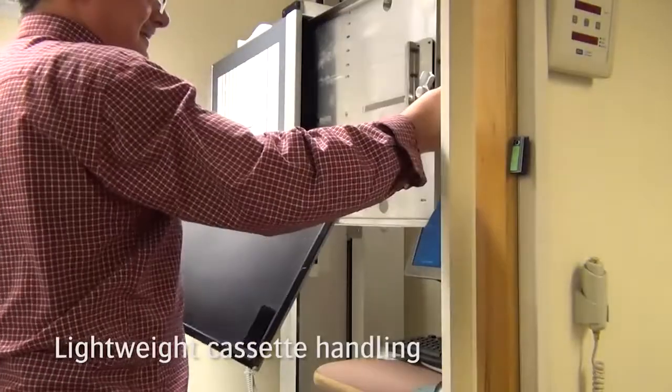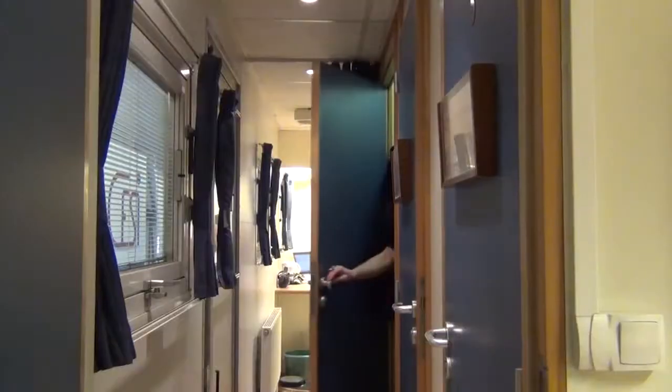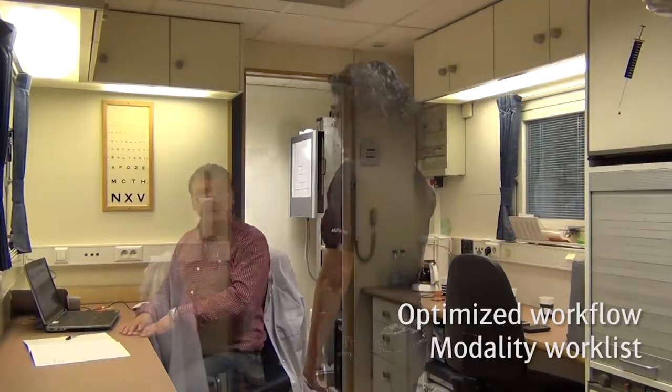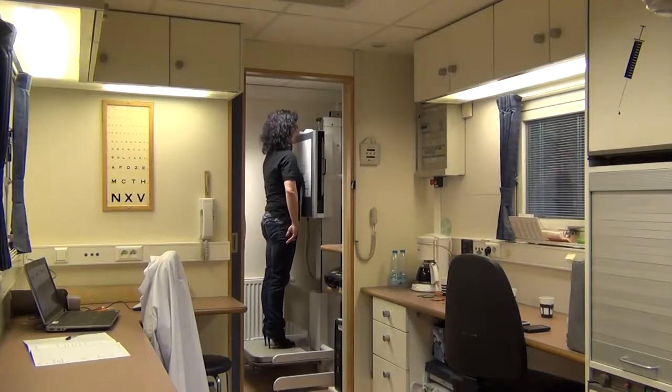The lightweight cassette needs to be inserted into the Bucky. In mobile environments, the workflow can be optimized by using the Modality Worklist option to have the patient automatically prepared on the NX workstation.